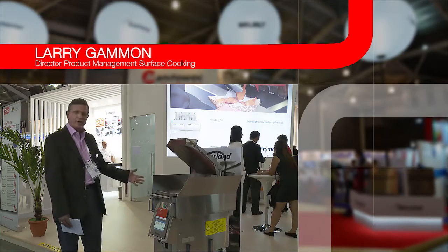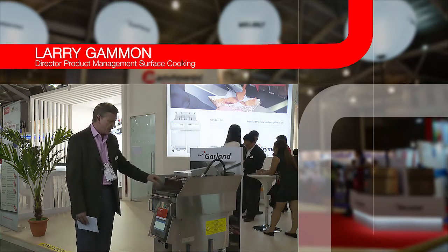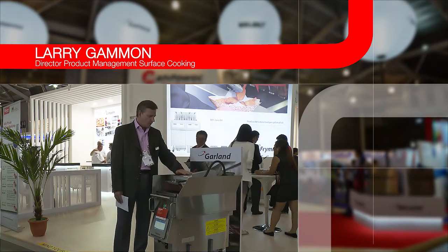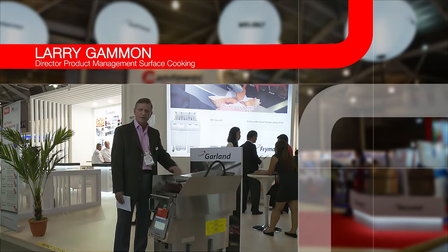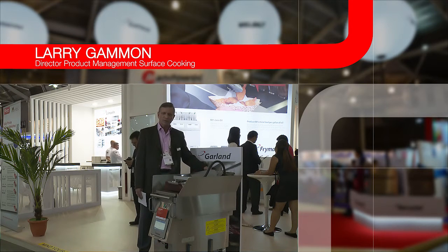To energize the product is a simple touch and it comes down and we control the gap. We've implemented a brand new platen system that is die casting, so we have a very rigid structure to control a very uniform gap. We've also gone to a single shaft system to make it very easy to clean on the back of the unit.